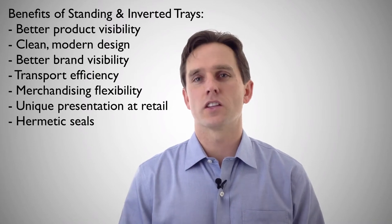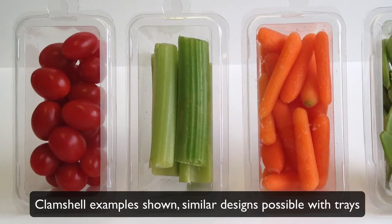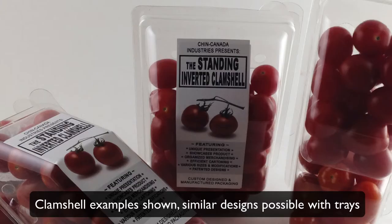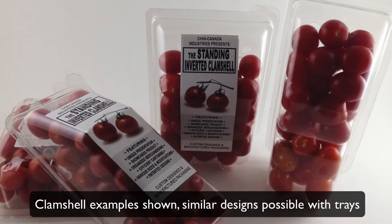As with the clamshells, there are a lot of different variations that are possible. We can look at a multi-pack format for things like snack packs. We can change the geometry to fit a longer product or a larger volume. There's a lot of possibilities with this concept.